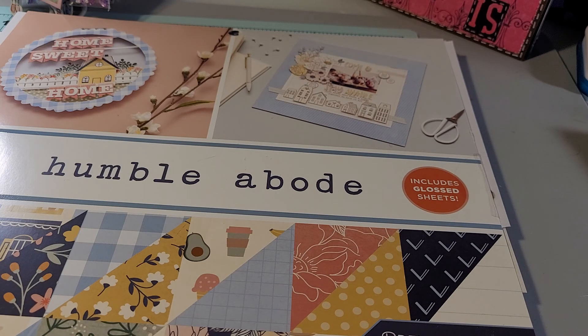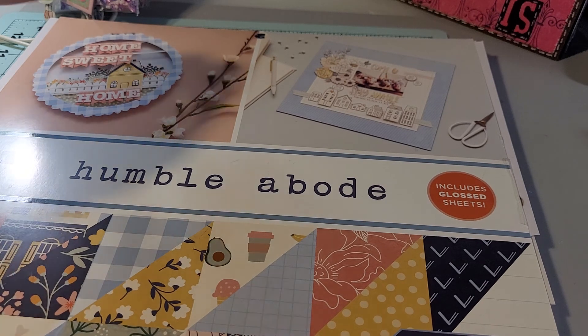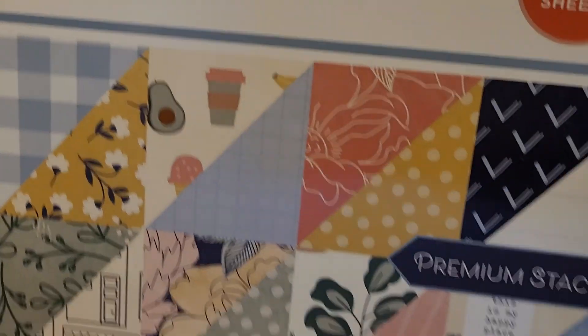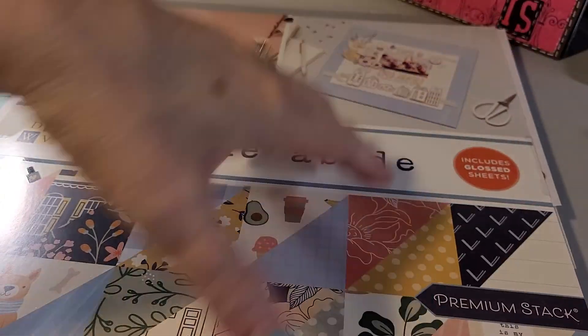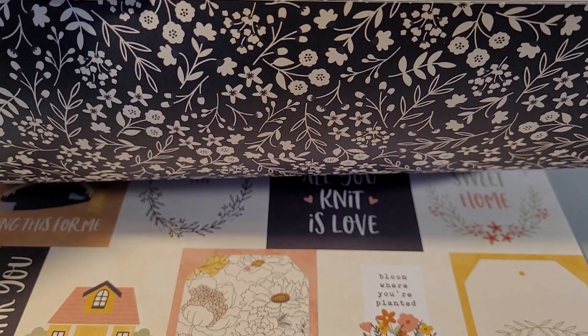I wanted to share this paper pack that I found because of Jill Norwood — I will leave her link in the description box below. I was able to go to Joann's when they were having free shipping and get this paper pad at a great price. I'll hold it up so you can see the name — it is called Humble Abode. Hopefully you can see all the different patterns. I'll show them all across the bottom — so there's all of them.